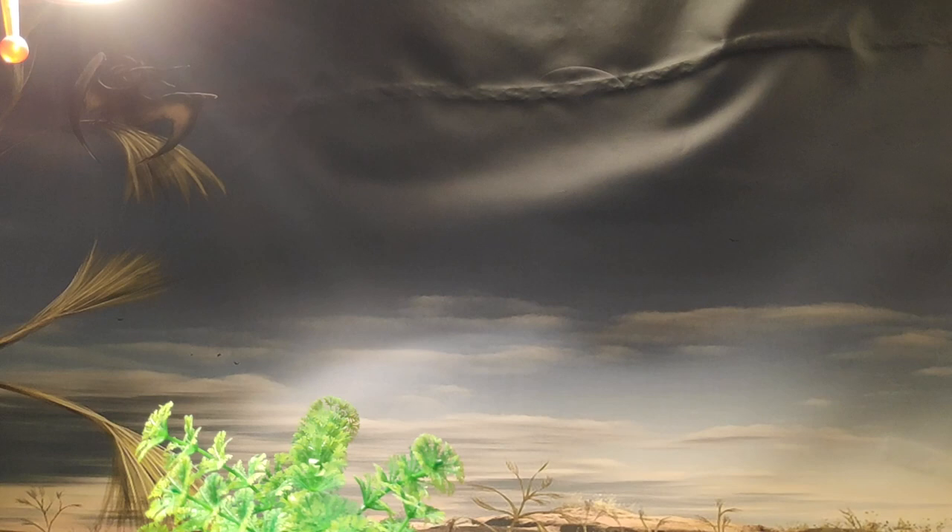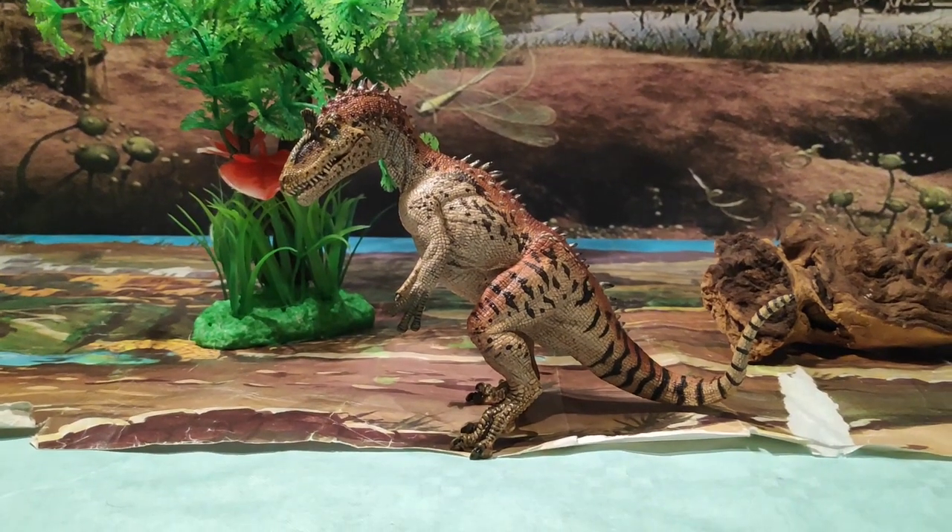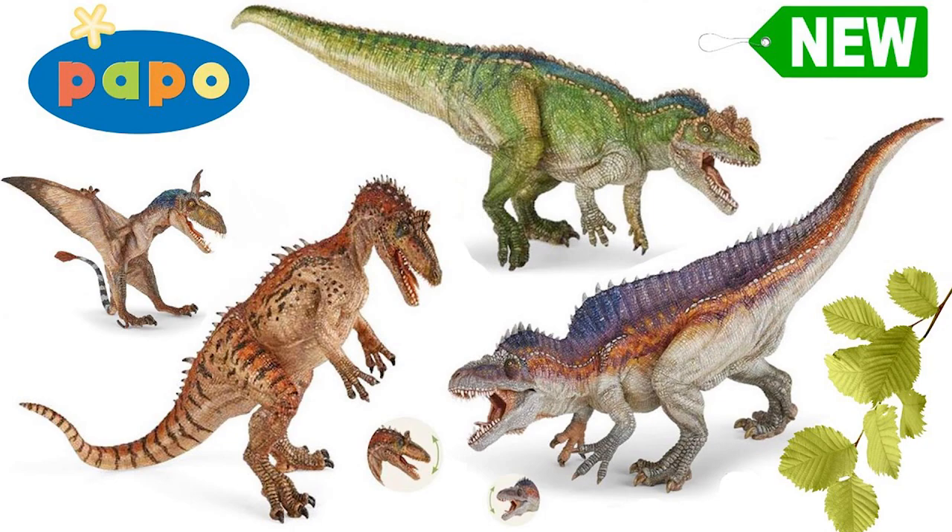Muy buenas a todos chicos, aquí Jurassic Park Road. Hoy os traigo la figura del precioso Criolophosaurus que sacó la marca de figuras Papo en el año 2017.